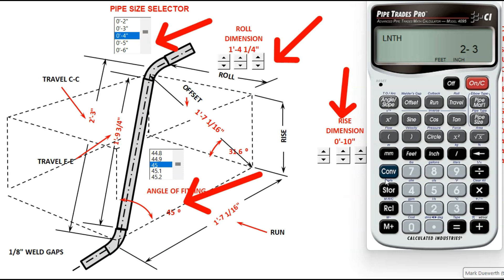So with the calculator, always convert clear first. We're going to put in the pipe size first — 4 inch pipe size. We're going to tell it 45 is our angle of fitting. We're going to put in 1 foot 4 and 1 quarter inch and enter that as our offset. Now for the 10 inches, because it's a rolling offset, you've got to activate convert travel, because above that is the roll key.